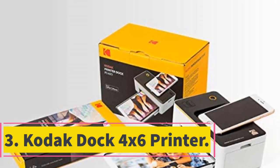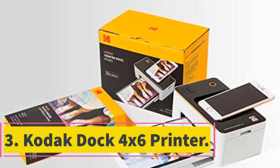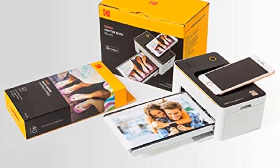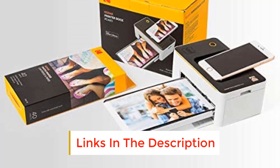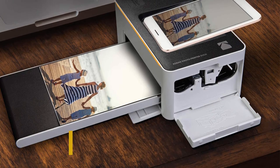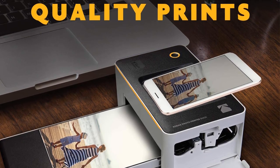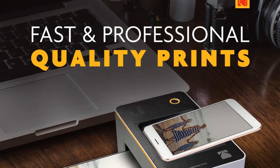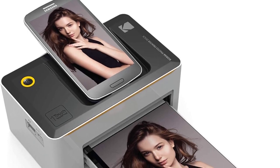Number 3: Kodak Dock 4x6 printer. As mentioned earlier, besides pocket photo printers, the Kodak Dock 4x6 printer is perhaps the most featherweight printer available in the market, weighing just about a pound. Portability and mobility are far from an issue, and thus it has versatile usage for all kinds of users. If you are just starting out printing your own photos, the Kodak Dock 4x6 printer is a great starter kit. It comes with all that you need to try your hand at photo printing.